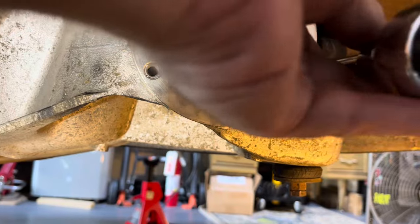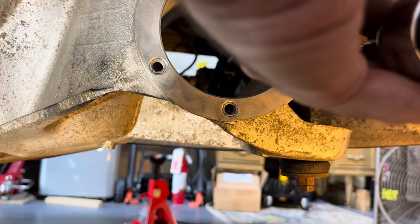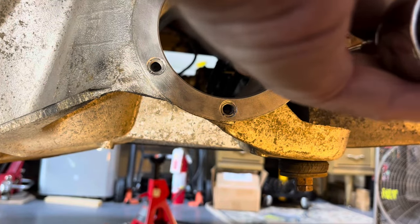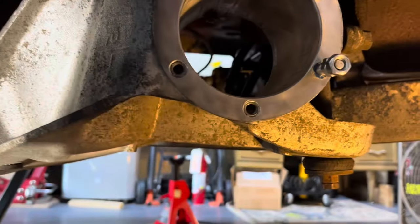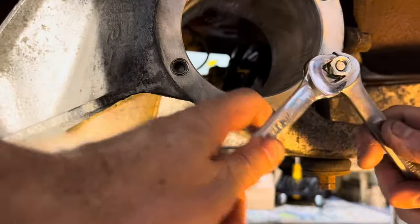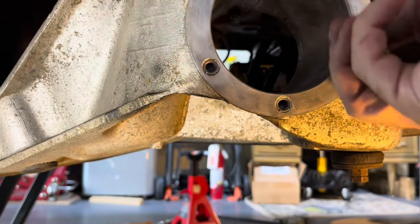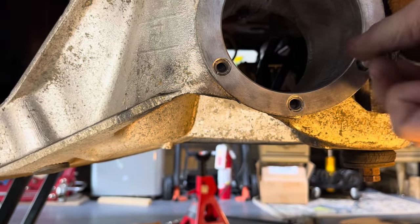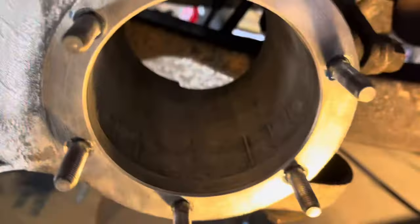Torque is about 10 to 12 foot-pounds. You're going to feel it get pretty tight though — I'm not trying to break anything here. Get all six in with a little thread lock on each.